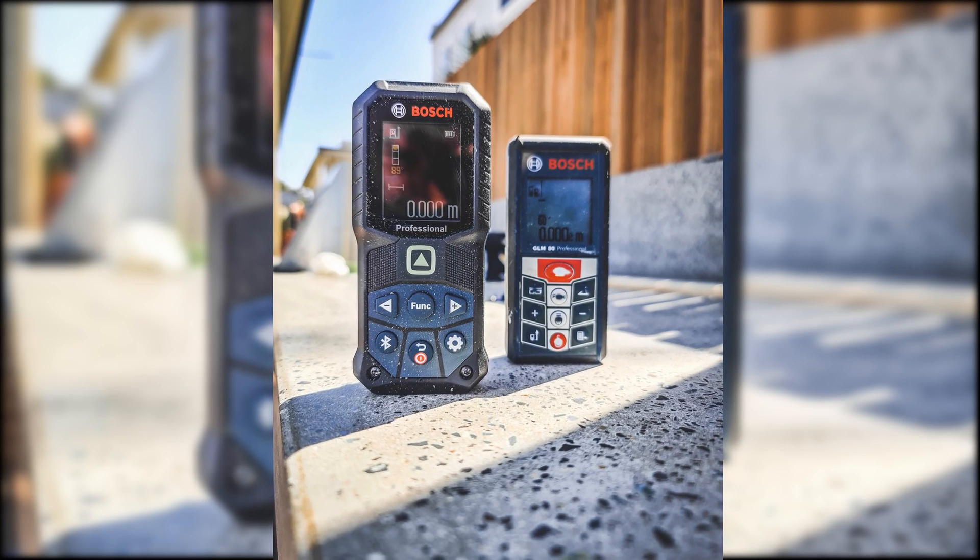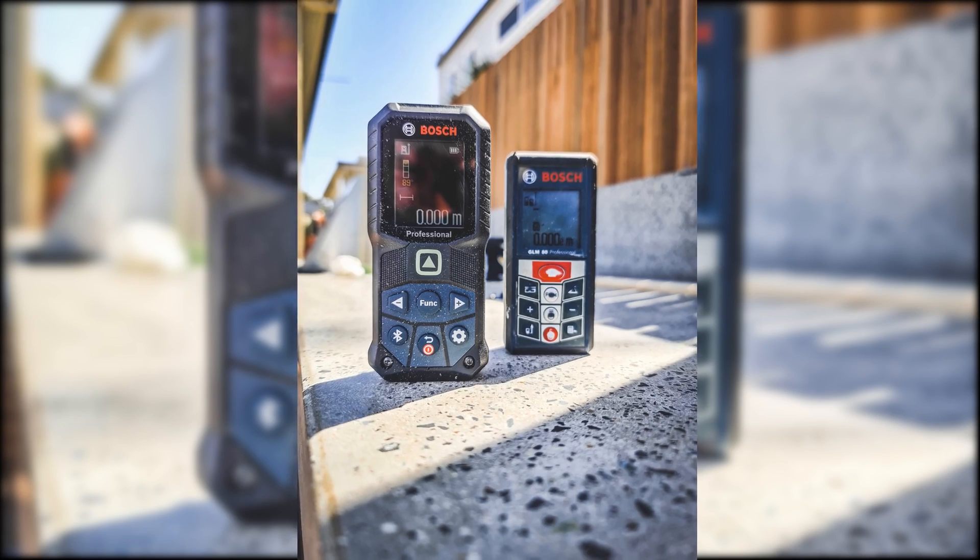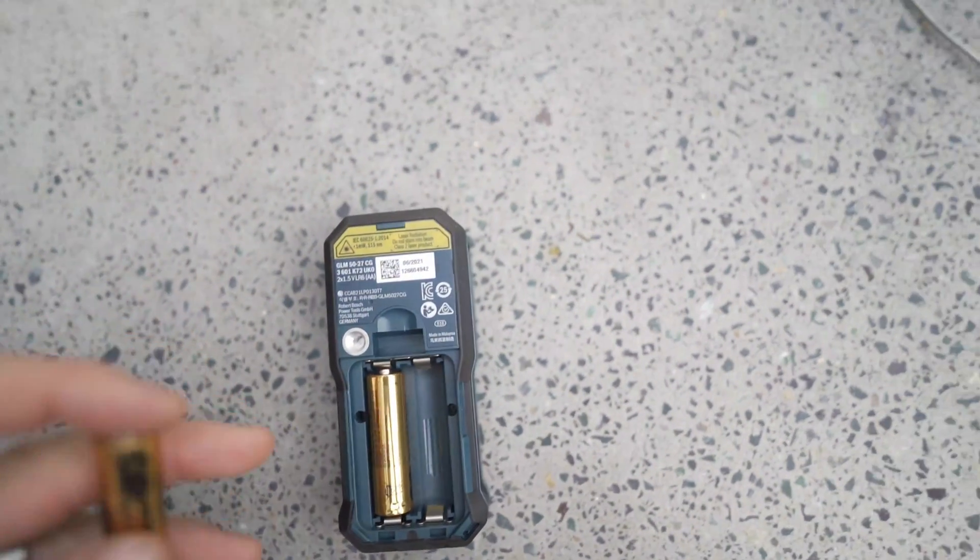So real world use — how does this one stack up to my old GLM 80? It looks quite similar. This one has the color screen, the Bluetooth, the haptic feedback. This one measures less distance, and it also has the AA batteries, whereas my other one had lithium-ion batteries. I definitely prefer lithium-ion over these AAs. My other one basically just lives in my car hooked into a USB port and the lithium-ion battery just lasts forever — I charge it maybe once every three or four months. I have noticed these AA batteries don't seem to last as long, and pairing AA batteries with a colored screen, haptic feedback and Bluetooth is definitely going to drain the battery a lot more.